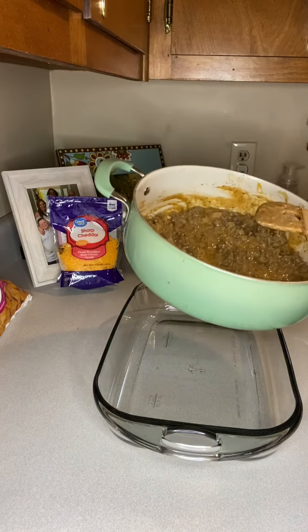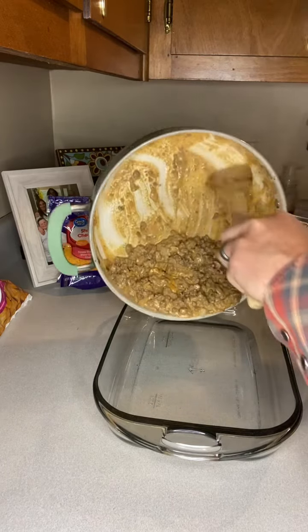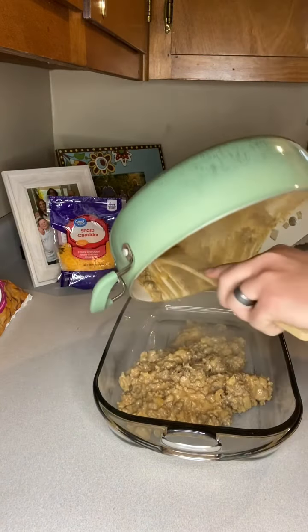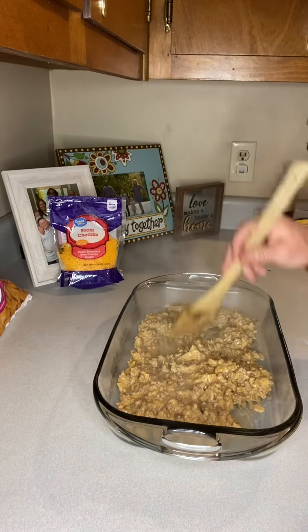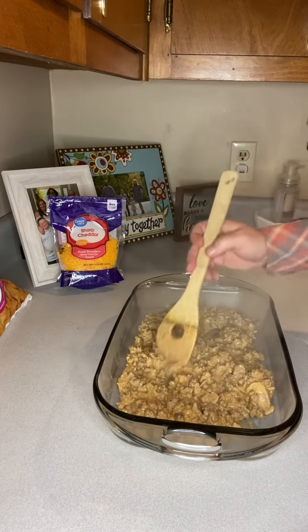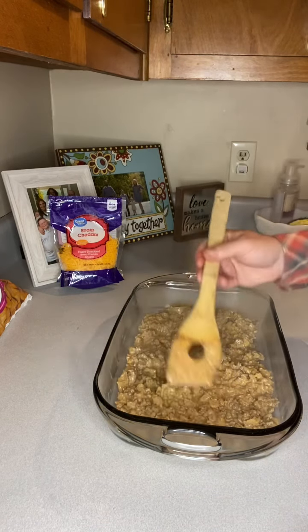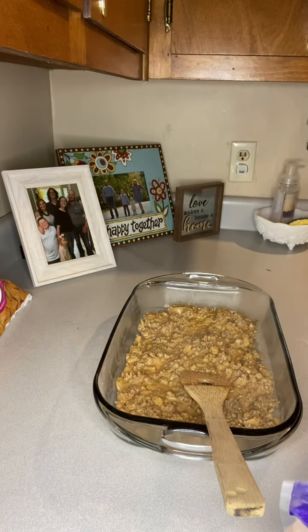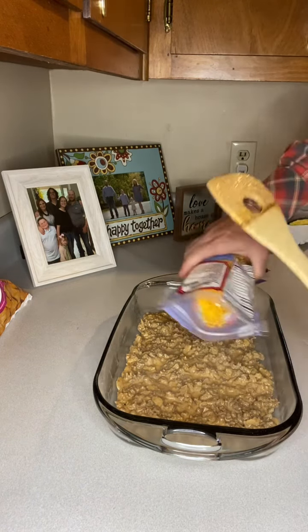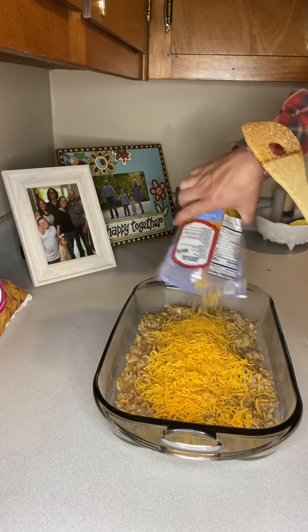Now that we've got this all good and mixed together, we're gonna take that beef mixture and pour it into a nine by thirteen baking dish. We're just gonna spread that around, get it nice and evened out. Truth be told, I probably could have went with another pound of ground beef, but I didn't really want to make a whole bunch since it's the first time I've ever made this. We used a quarter cup of cheese earlier in the mixture — now we're gonna come back with the remaining one and three quarter cups and spread that all out along the top.